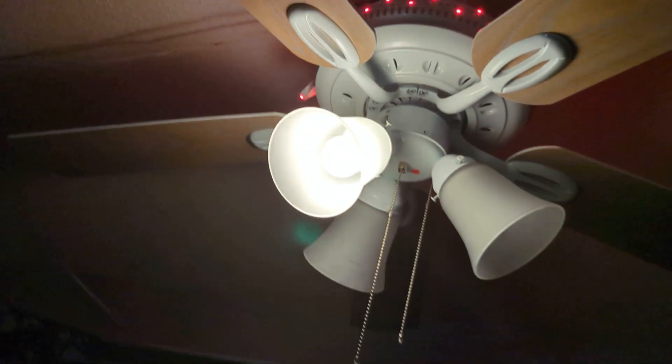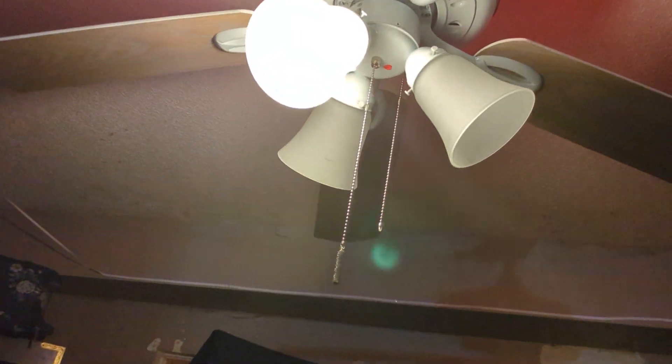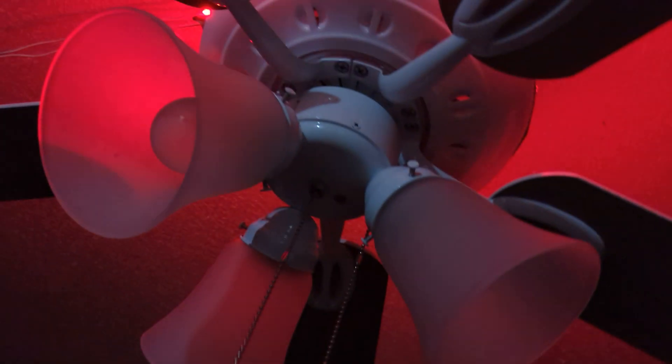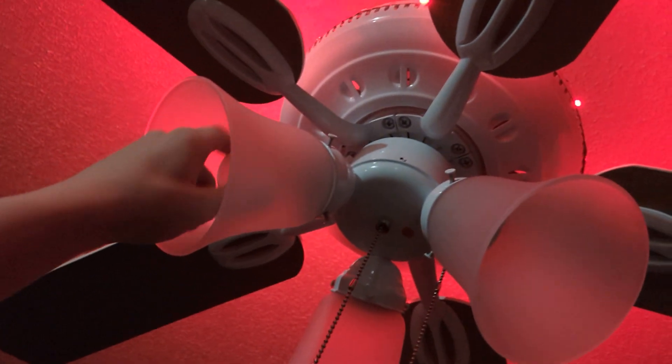Here it is, and yeah, this is actually not a bad bulb at all — I've been using it in my Glendale for a couple of months. Does it flicker? It flickers a little bit, but that's expected because it's 60 Hz, so it's basically expected behavior for an incandescent bulb.